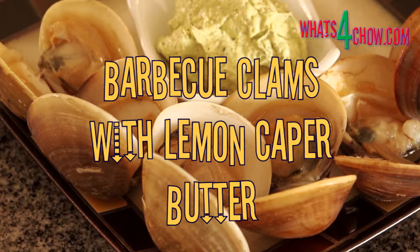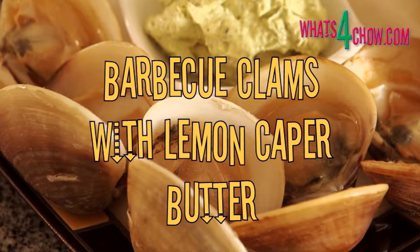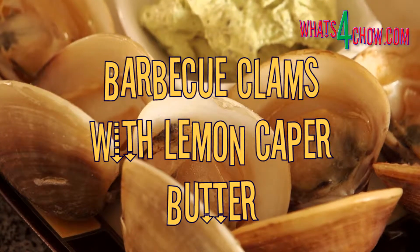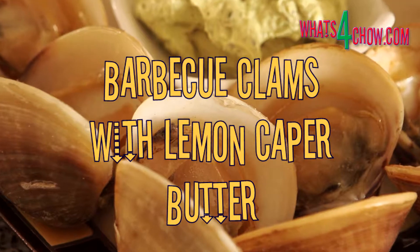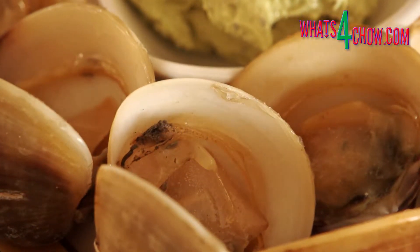Hi and welcome to episode number 120 with whatsforchow.com. Today we're going to barbecue a batch of clams and mix up a delicious lemon caper butter to accompany them.